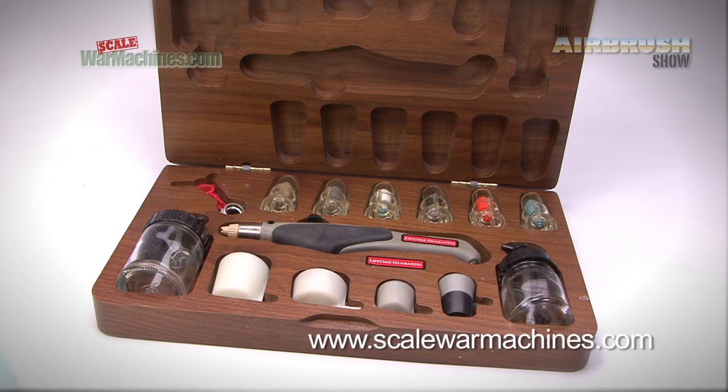Hello and welcome to the Airbrush Show from Scale War Machines. When it comes to model making, an airbrush is an essential piece of kit. So here at the Airbrush Show we like to review the best products for model makers.